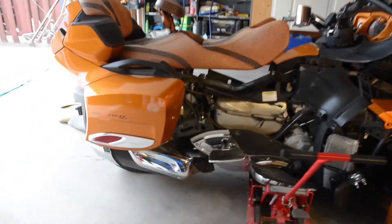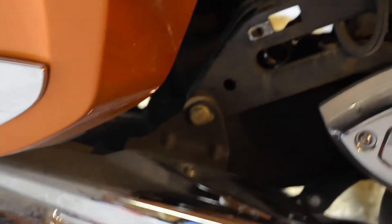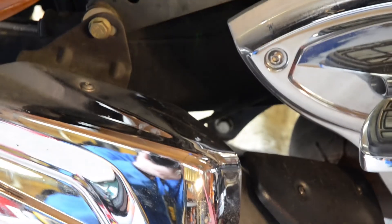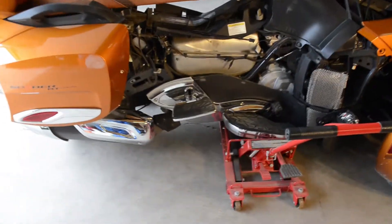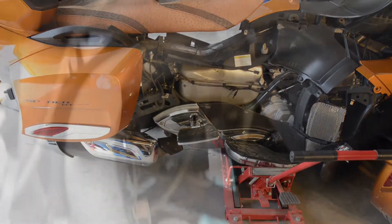The next step is to take out the lower bolt. Basically just going to use the jack to get enough pressure off the back tire so the bolt will slide out freely. I got a little ahead of myself and pulled the shock out — you can follow the magnet here, that's where it mounts to the top. It is a two-person job.